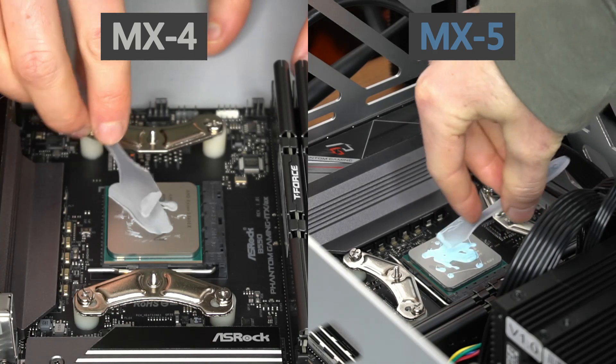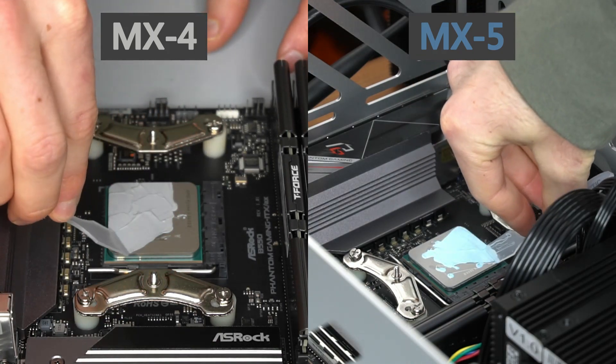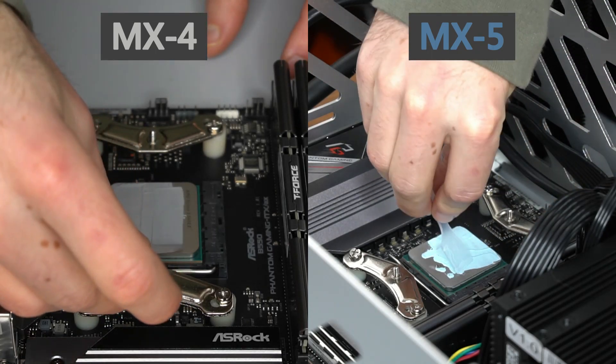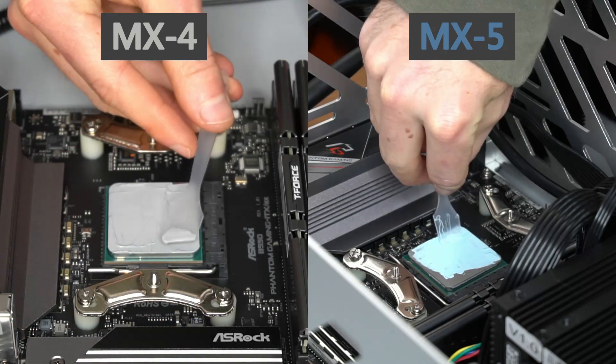I prefer to spread thermal paste across the CPU's surface to eliminate the chances of a portion of the heat spreader not getting any paste. Despite its supposed higher viscosity, MX4 glides very easily across the CPU's surface.